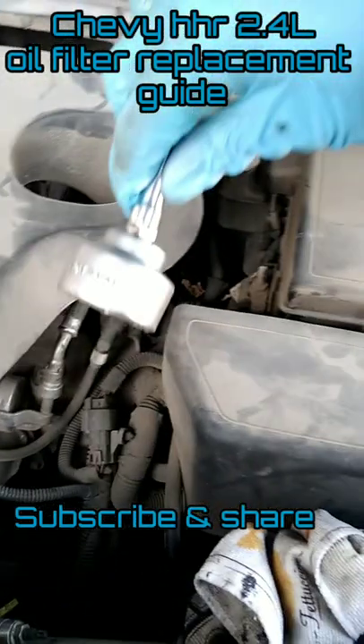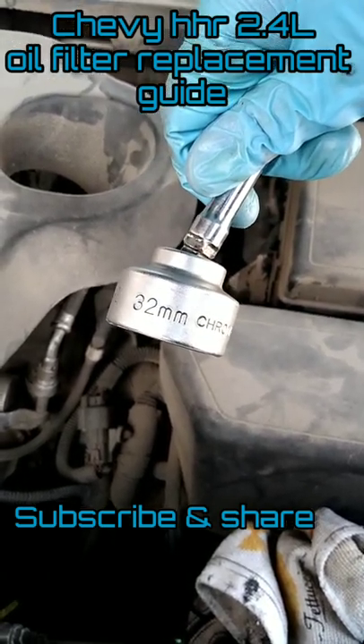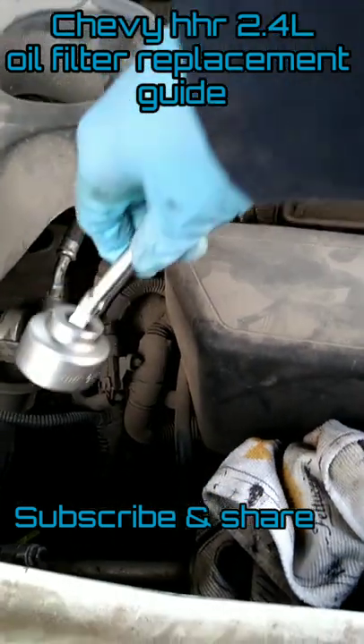This is an HHR with the 2.4 engine. The main thing you're gonna need here is a 32 millimeter short socket — this is the one that's gonna grab the oil filter housing.